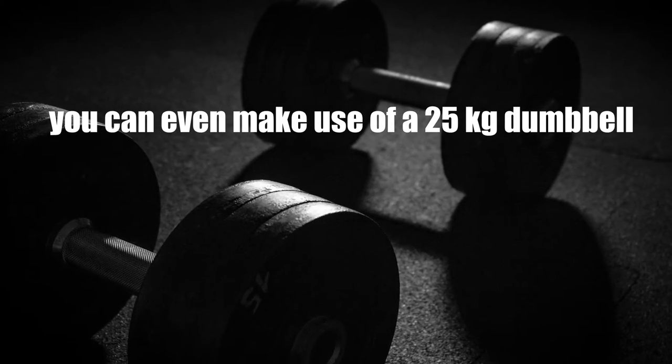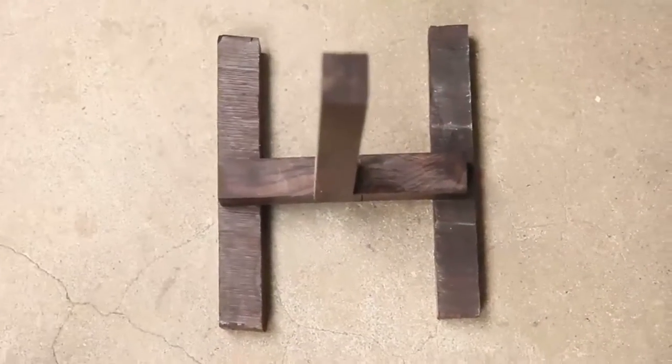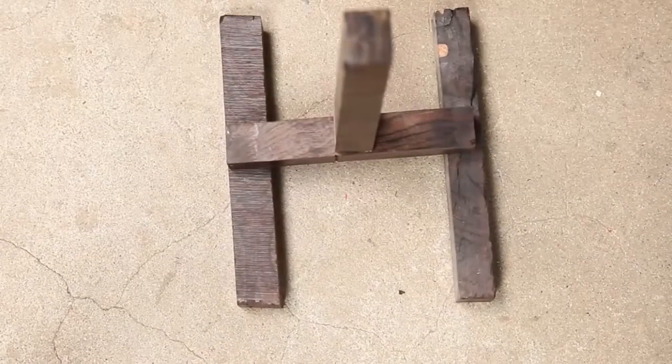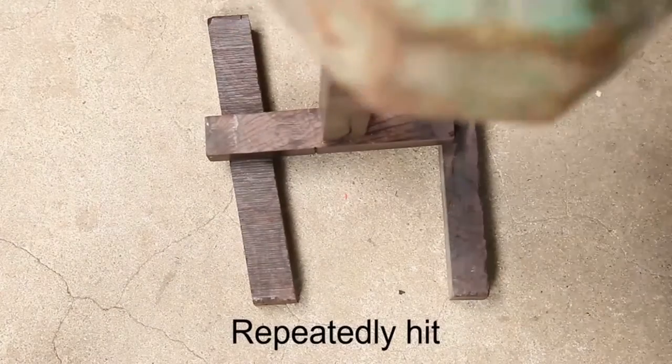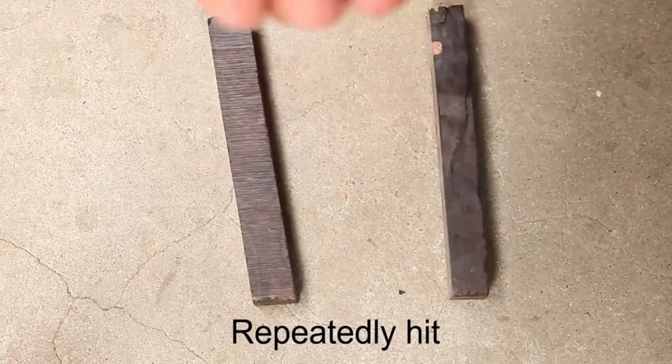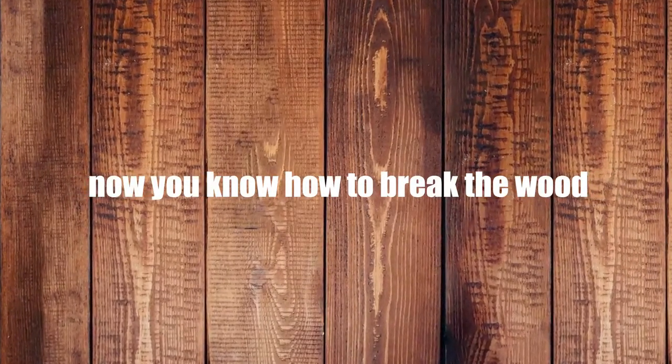If you don't have a vise, then you can even make use of a 25 kilogram dumbbell. Just place and arrange the three wood pieces in an H-shape where the pendant wood is acting as a bridge. Now smash this using a hammer and another wood piece. Feel free to repeatedly make the hits if necessary. So now you know how to break the wood.